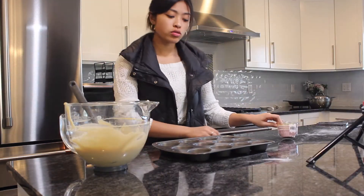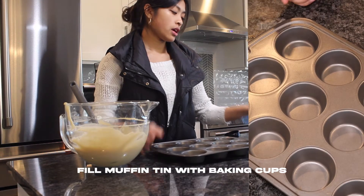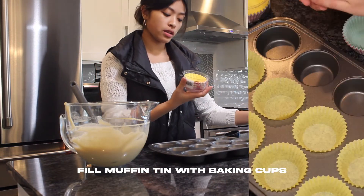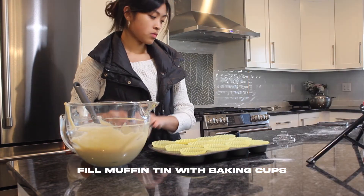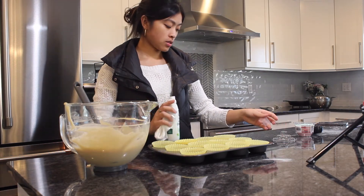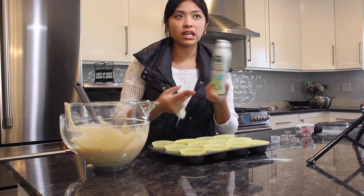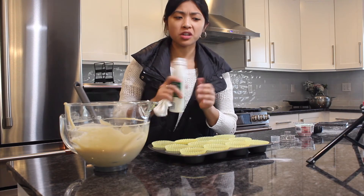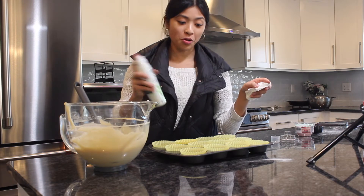Now you're just gonna get a muffin tin and add liners so that it doesn't stick. I used to use butter, but I'm just using cooking spray because it's easier to divide amongst all these muffin tins.